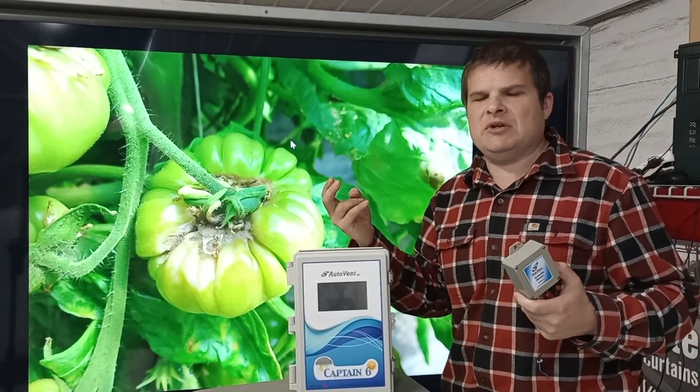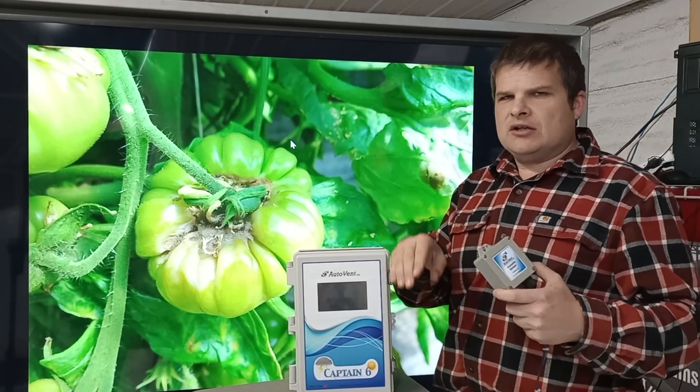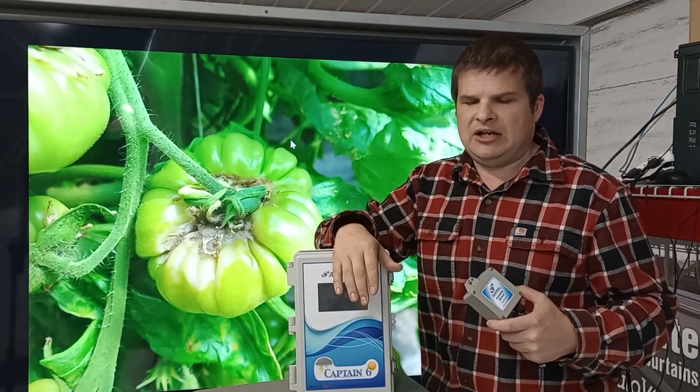The controller's set up, and there are two ways to reduce the humidity: with vents or fans. Fans actually do tighter control because you turn the fan on, it might run for about five minutes and drop the humidity in the greenhouse.